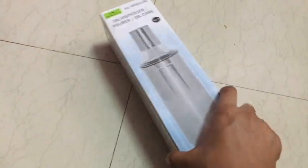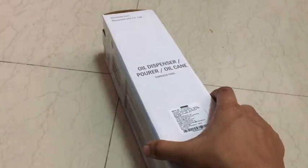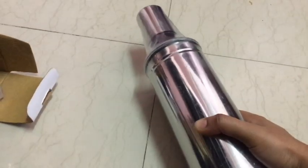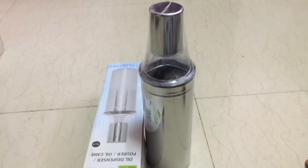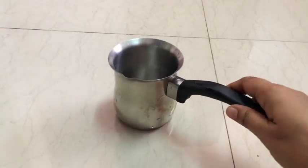The next item is a steel can, also from the Home Center. If you look at the rate, it is 699 rupees. This can is one litre. It's not plastic — it's easy to use and really nice.